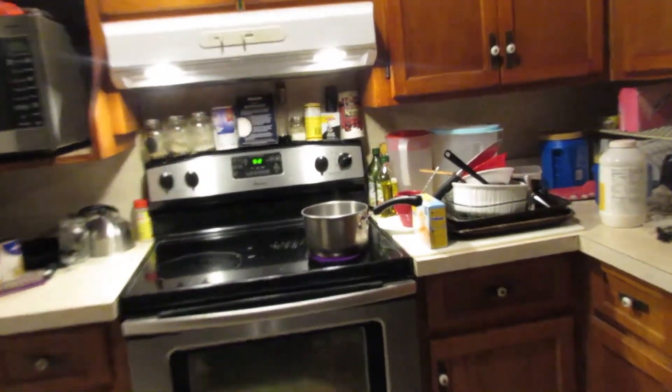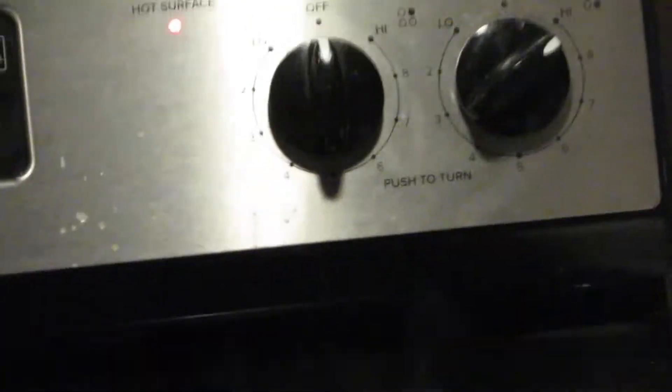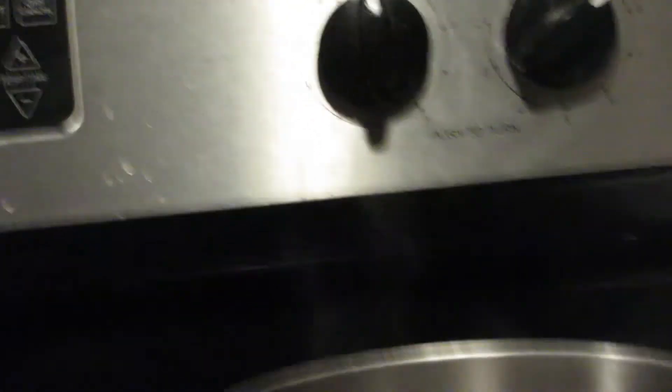As you can see, I've already started to boil some water. I'll get back to you whenever it's boiling. The water is now boiling.